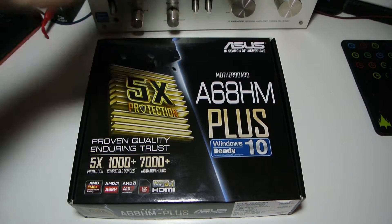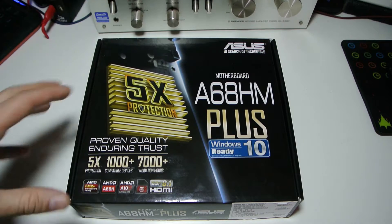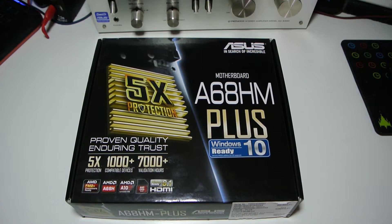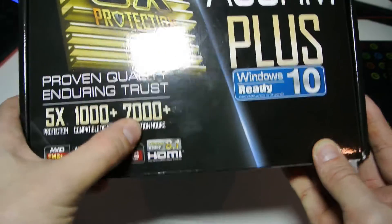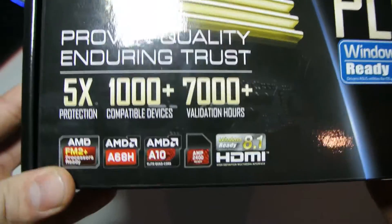Let's start by showing you around the box. We've got the ASUS logo up here, the A60HM Plus, and this is a micro ATX motherboard. It retails up to £55 in the UK but I got it on eBay for £36 with delivery, so I'm quite happy with that. We've got the standard ASUS 5X protection, 1000+ compatible devices and 7000+ validation hours.